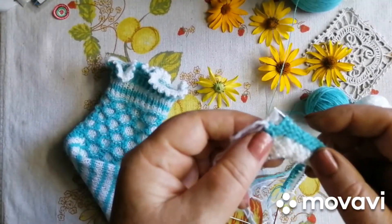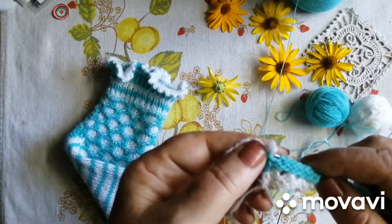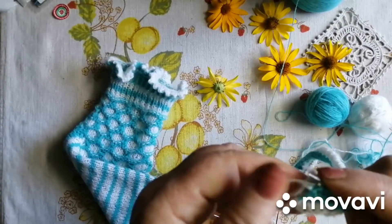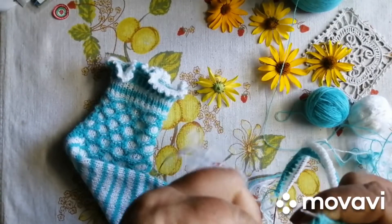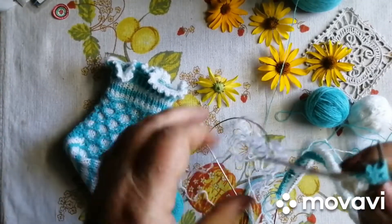Ось так, швиденько все перезняли. Перезняли. Ось так, швиденько. Остання завжди так. Ось. Витачили.